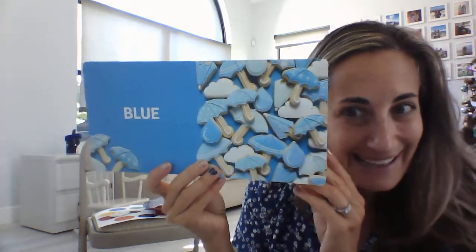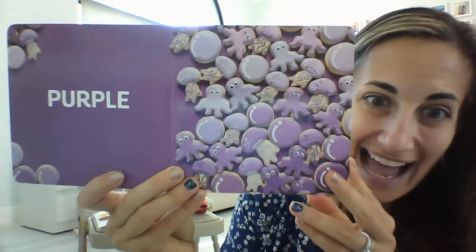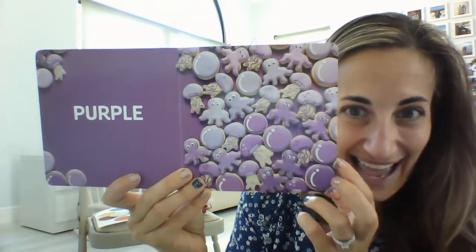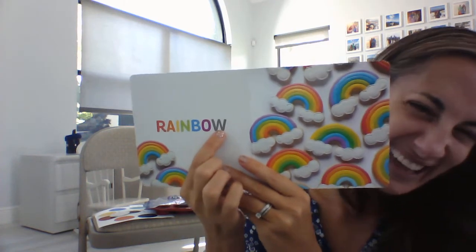I see blue cookies like the umbrellas and raindrops in the clouds. I see purple cookies — jellyfish and octopus and some purple bubbles. And I see all the colors in the rainbow: red, orange, yellow, green, blue, purple — and they stuck some gray and white in there too in our beautiful rainbow cookies.